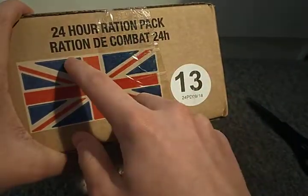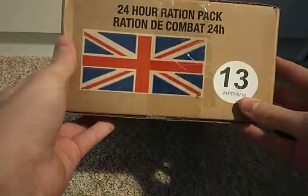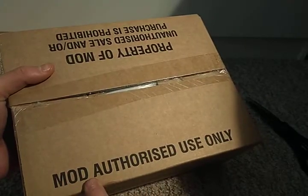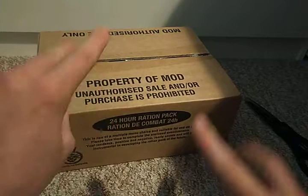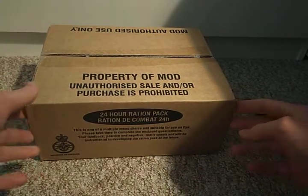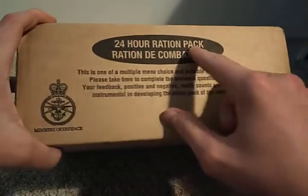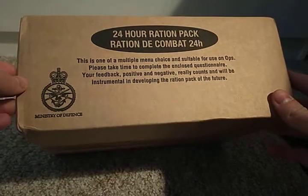It's a 24-hour ration pack, and in French: 'ration de combat, vingt-quatre heures' — 24-hour ration pack. This is Menu 13, so you'll get to see what's inside. There are a lot of MOD stamps on this — 'MOD authorized use only' and one saying 'property of MOD, unauthorized sale and/or purchase prohibited.'